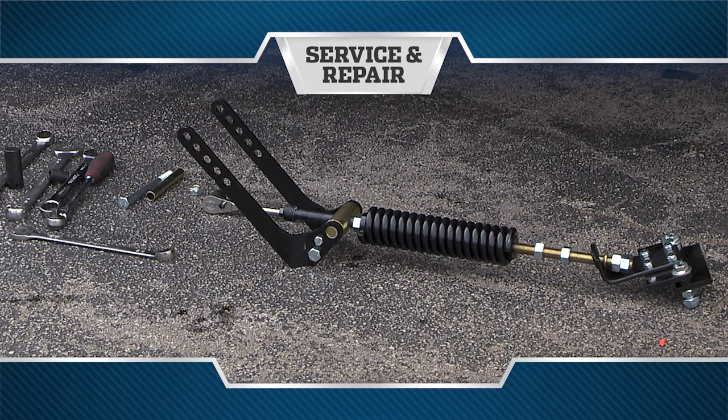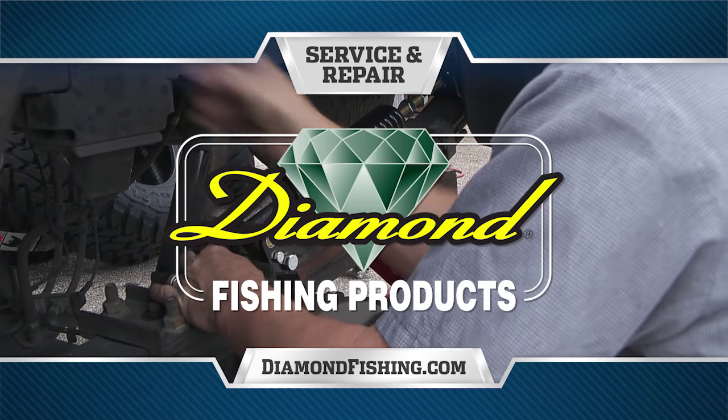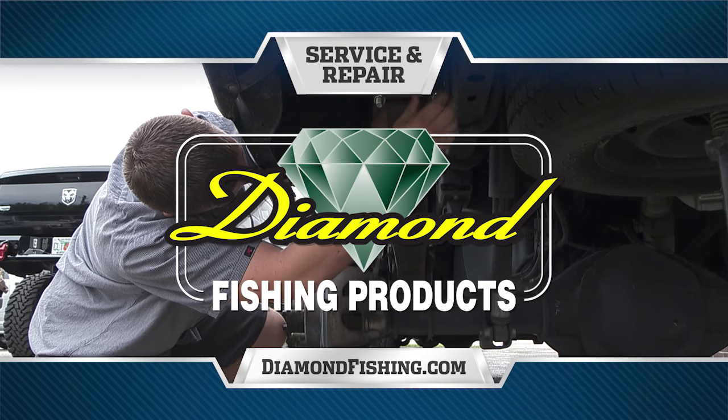Service and repair brought to you by Diamond Fishing Products, the most reliable monofilament and braided fishing line in the world.